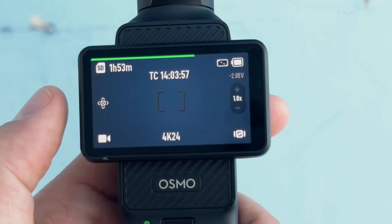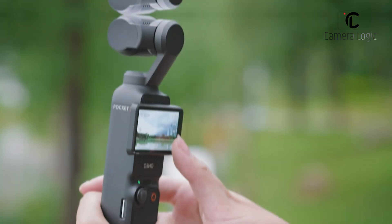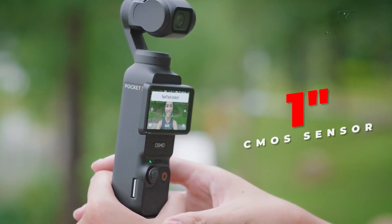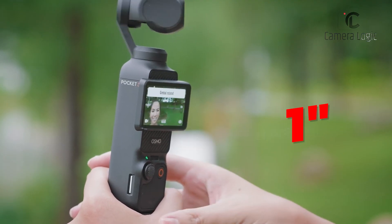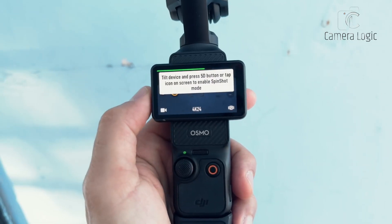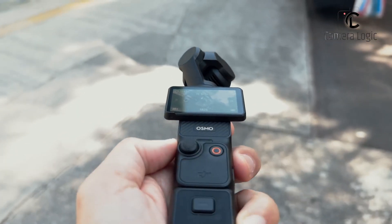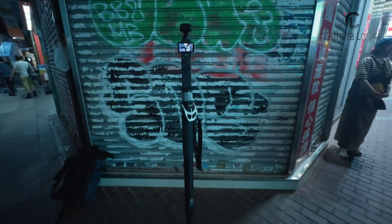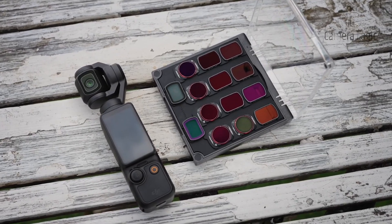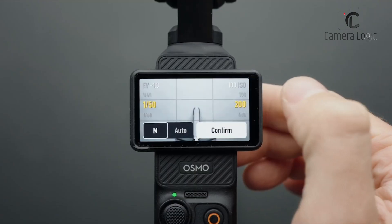The biggest rumored upgrade for the DJI Pocket 4 comes in its imaging capabilities. Reports indicate that it will house a 1-inch CMOS sensor, an improvement over the Pocket 3's 9.4 megapixel resolution. The new sensor is expected to offer around 12 megapixels or higher, delivering superior image quality, especially in low-light conditions. A 20mm equivalent lens with a wider f/2.0 or better aperture could further enhance its performance in dimly lit environments.